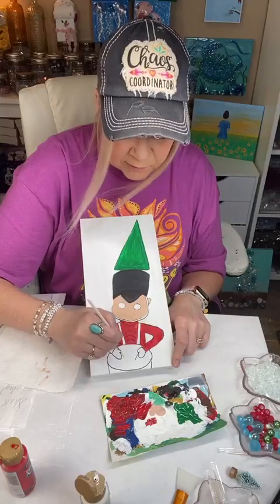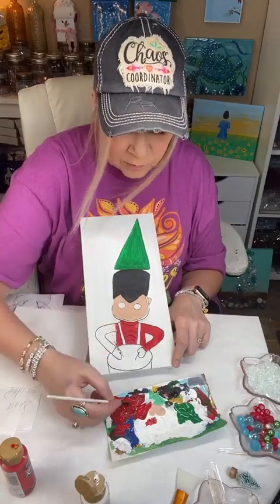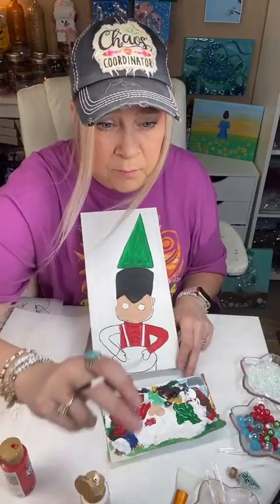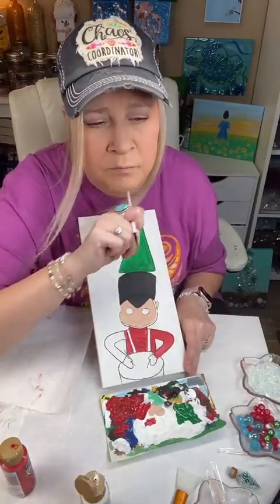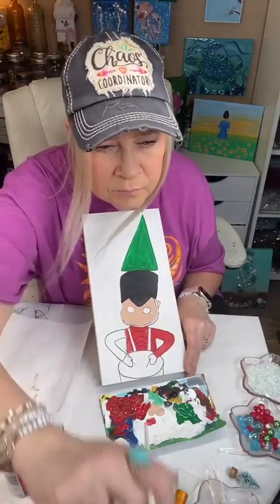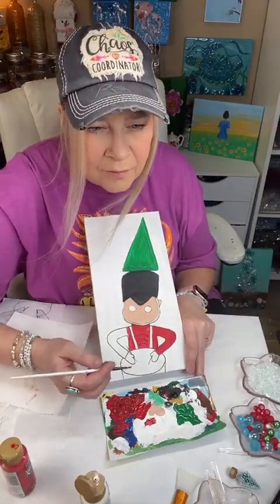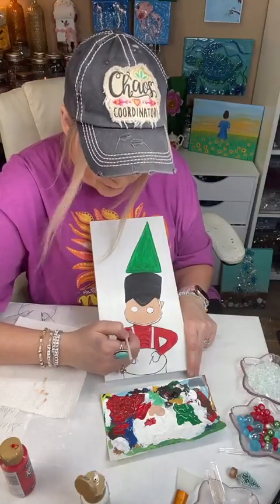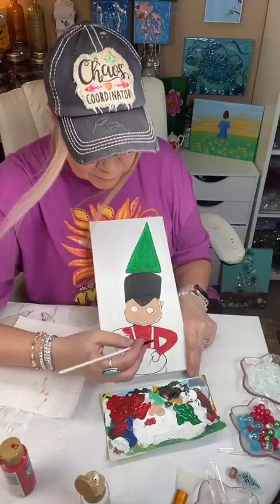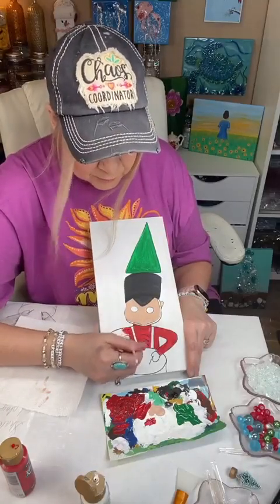This little painting could not be easier. There's not a lot to this one. Y'all put your memories so I can read them later. When I look down to paint, my nose starts running.